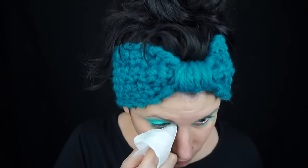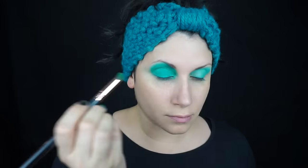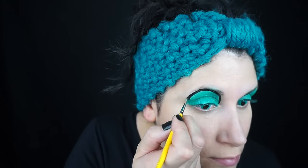I started by covering my lid with a turquoise face paint and just cleaning up around the edges, then setting that with a turquoise colored eyeshadow. This is going to ensure that you have a long-lasting paint and also that it doesn't crease on your eyelids.